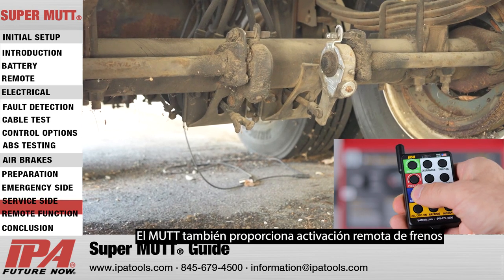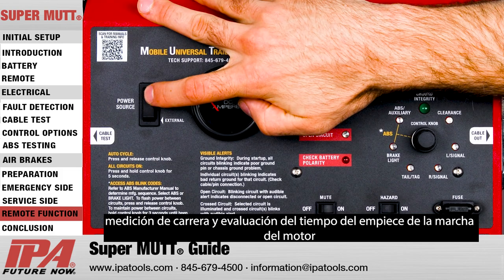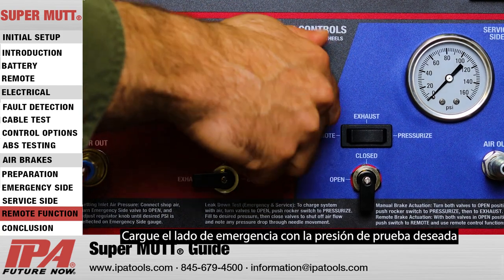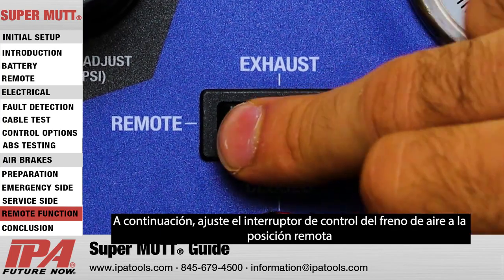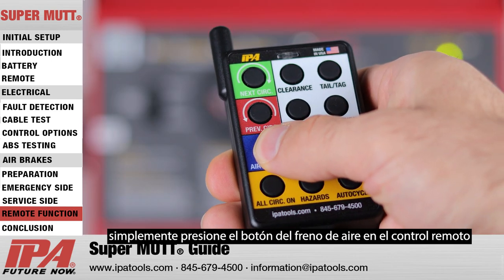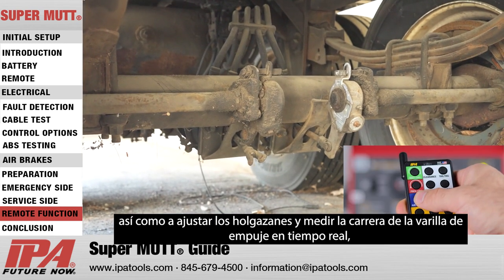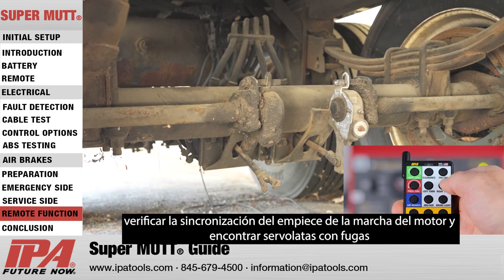The MUT also provides remote activation of service side brakes to allow for one-man testing, stroke measurement, and engagement timing assessment. To utilize this function, first make sure the MUT is switched on and the emergency side ball valve is open. Charge the emergency side with the desired testing pressure and open the service side ball valve. Next, set the air brake control switch to the remote position. Then, simply press the air brake button on the remote and cycle brakes as needed. This function will help find developing problems, adjust slackers, measure push rod stroke in real time, verify engagement timing, and find leaky servo cans.